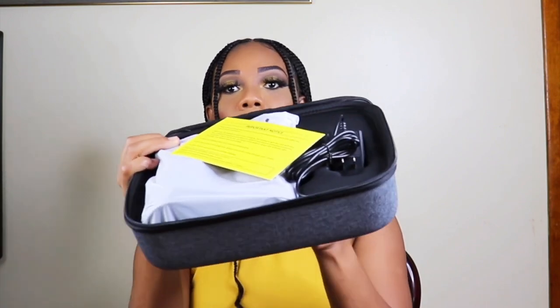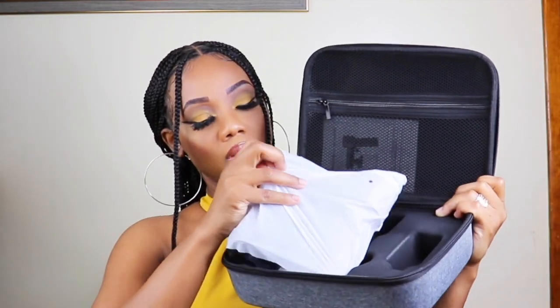This is how it looks when you open it — you get the case that the package came in. Inside we have the instructions, then we have the charger right here, and next we have the machine. This is how it looks.